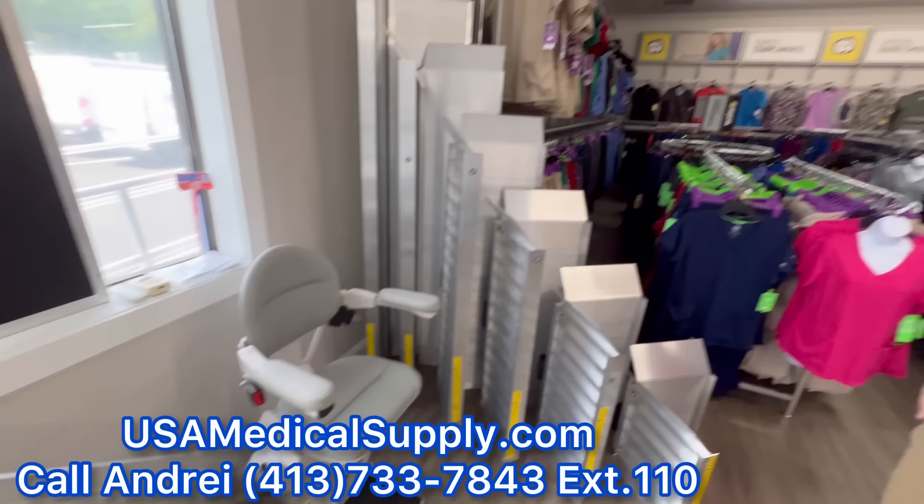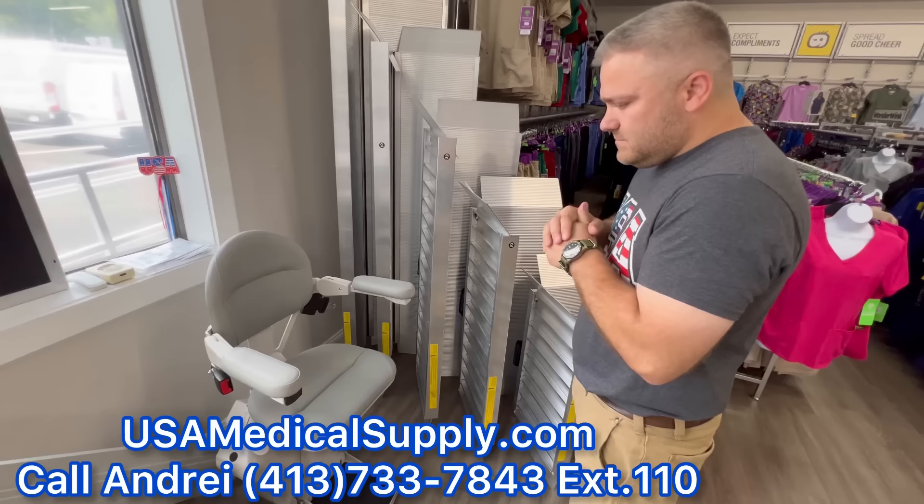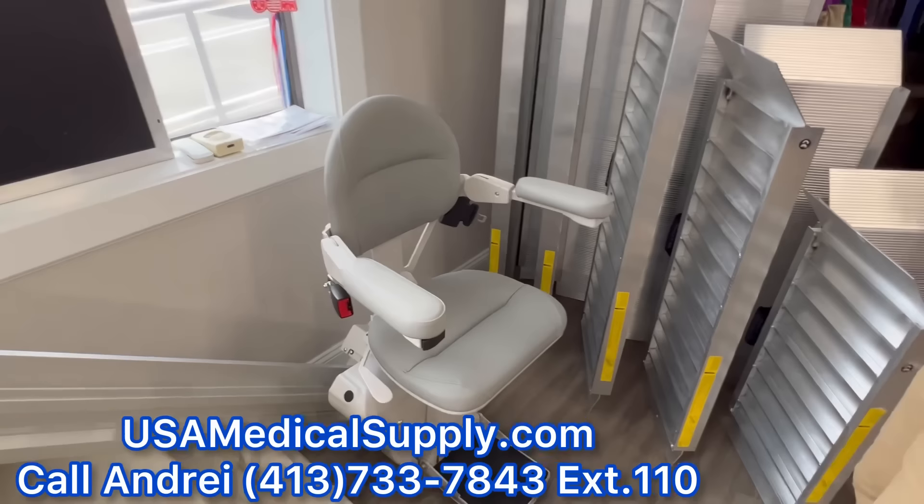Last but not least, we have Bruno — one of our longest running brands of stair lifts, almost 10 years between Foot-It and now USA Medical Supply. This is the Elite model, which is a step up from their standard Elan model. It's a little bigger, so tell us about this model compared to the Elan.